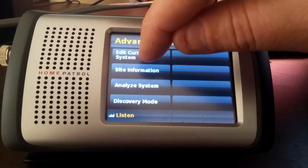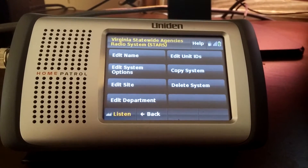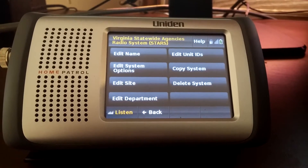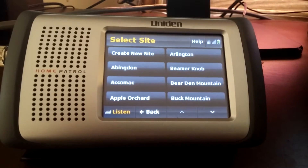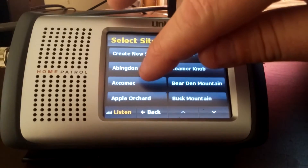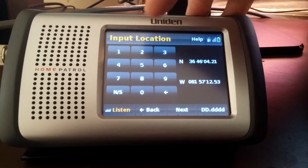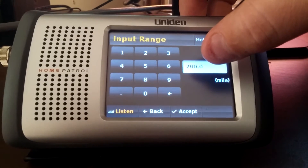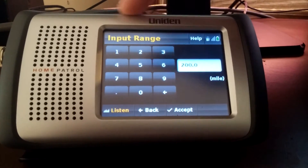One thing I wanted to show you is editing a system. The Home Patrol is set for 30 miles by default. You can go in and change things — change it from a circle to a rectangle if you need a particular tower. The easiest way is to go in and edit the particular site you want to listen to. If you can receive the control channel on that site, you shouldn't have any problem. I set the location, click next, and you can change the mileage. I've got mine changed to 200 miles, so I receive that particular site even though the Home Patrol is only set for a 30 mile radius.